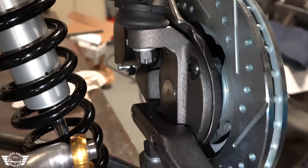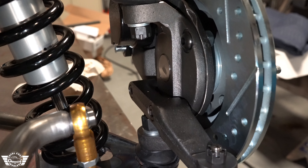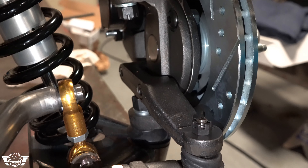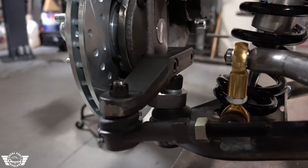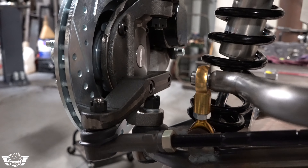These holes are slotted to adjust caster as well. Here is our custom spindle — we've been using this on all of our Muscle Car Pro Touring front ends. We also made new bolt-on steering arms for this.